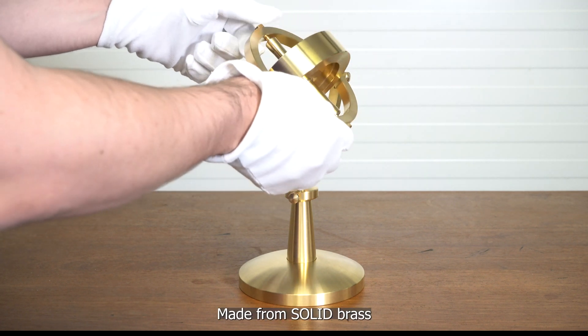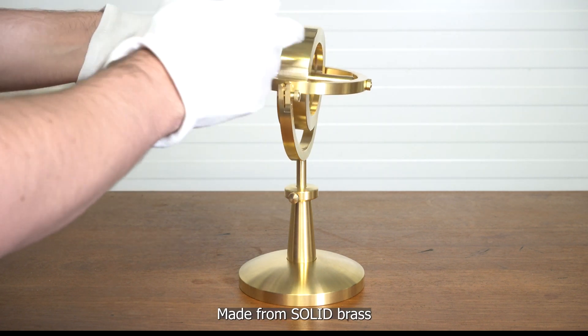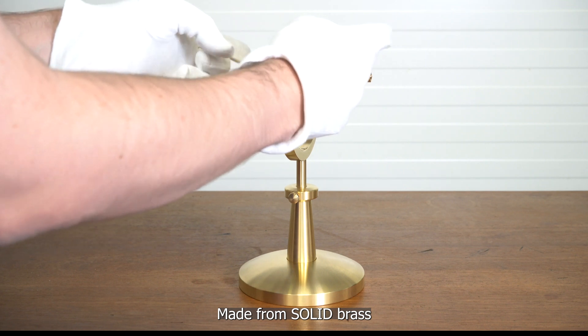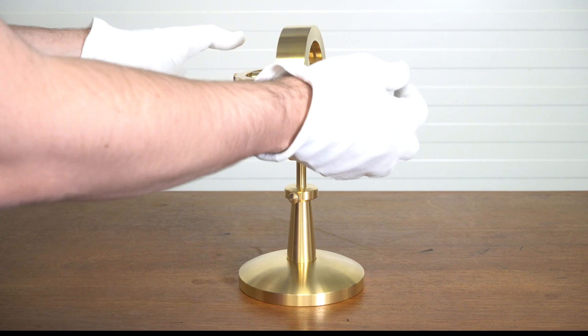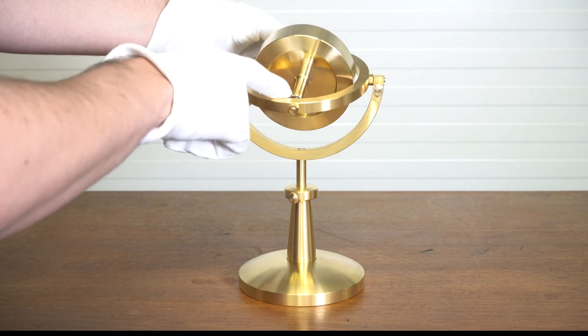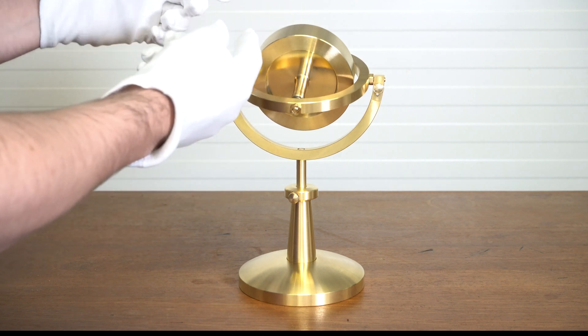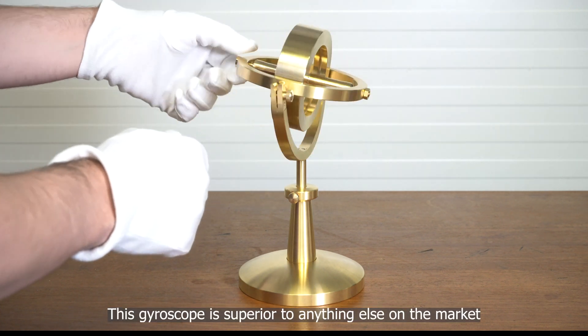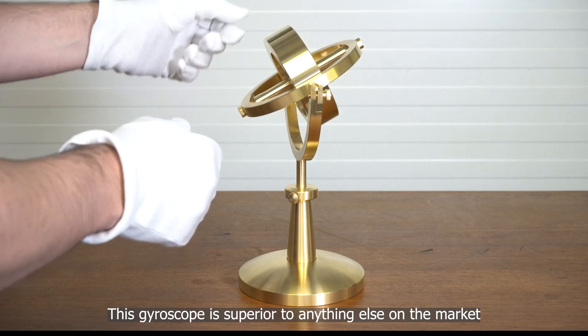It's machined out of solid brass, so the disc — if you can see this disc — is made out of one large lump of brass which is then machined away. Two thirds of it is machined away, and the actual shaft is not a separate shaft put through that has to be lined up. It's made out of solid brass, so it is as perfect as it can be.